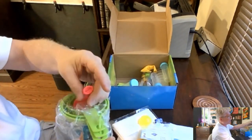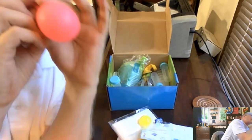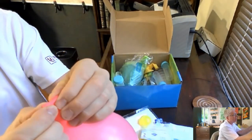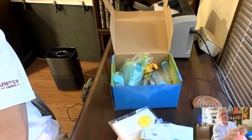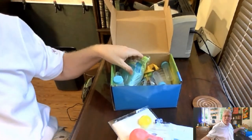A balloon — let's see if the balloon works. A balloon is the greatest gift, the greatest thing you can teach your kids. Tons of fun. Funnels — you know what, the kids will play with these three times and then you as a grown-up will use them in your kitchen forever.